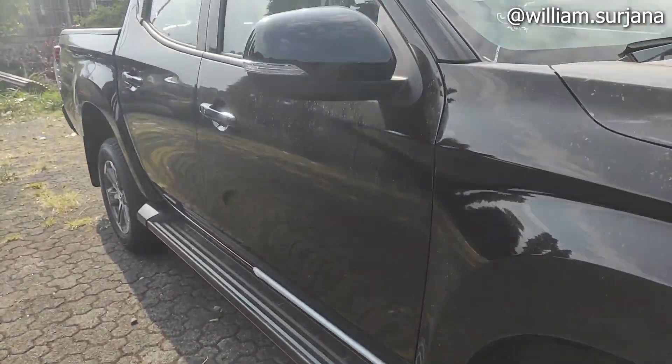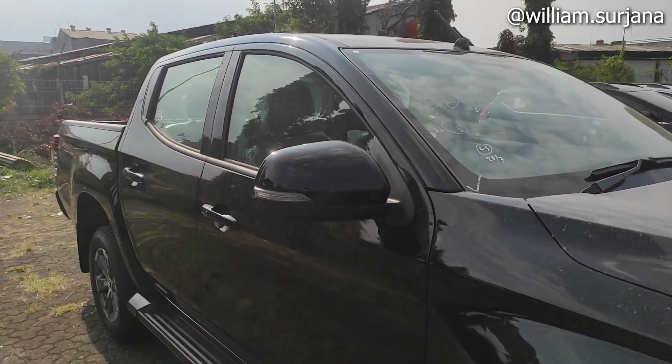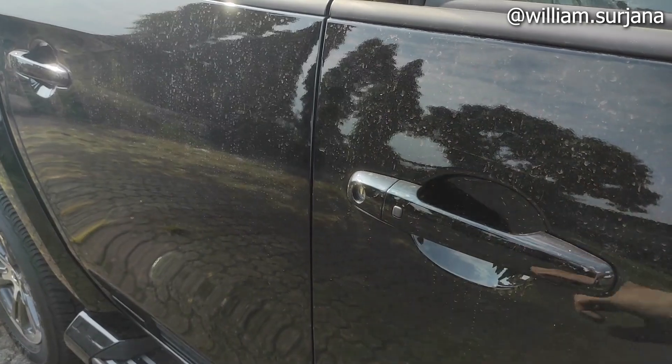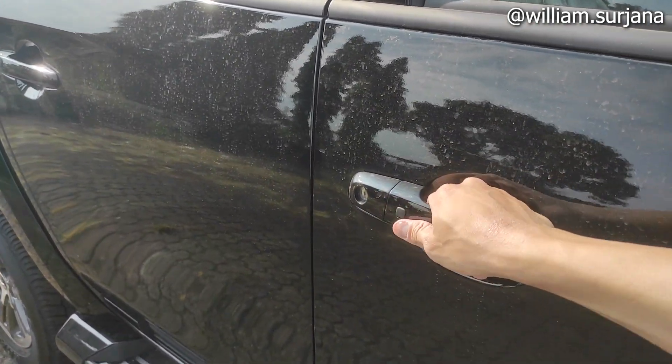Di situ ada foot step. Spion-nya warna hitam karena dia semuanya bodi. Antena-nya di sini short pull. Handle pintu juga model tarik, dia semuanya bodi ya. Kalau selain warna hitam, handle-nya tetap warna hitam. Dengan akses masuk yang model pencet kayak gini.